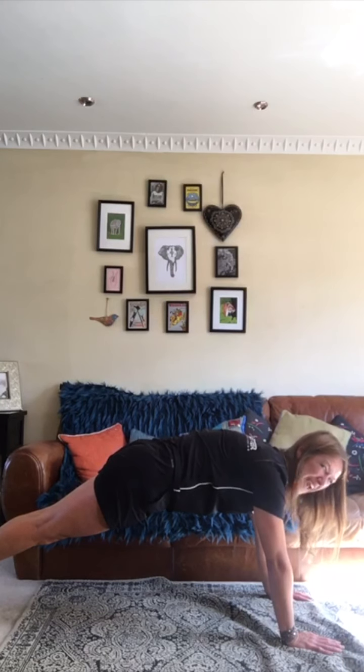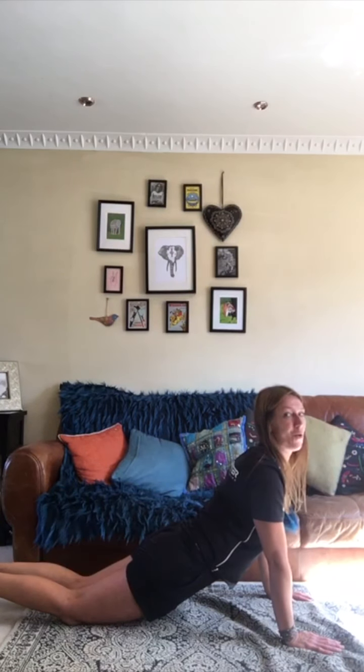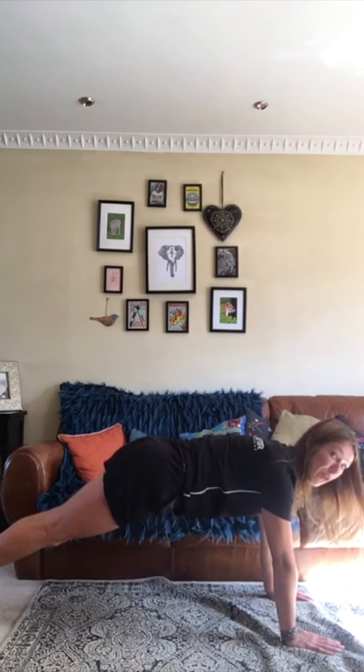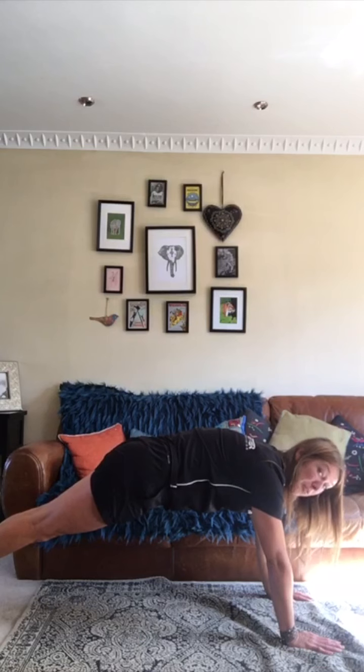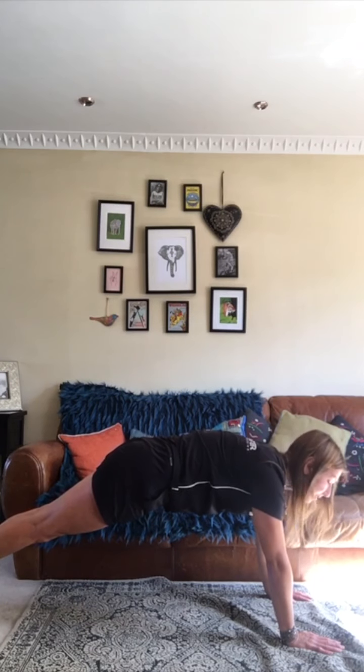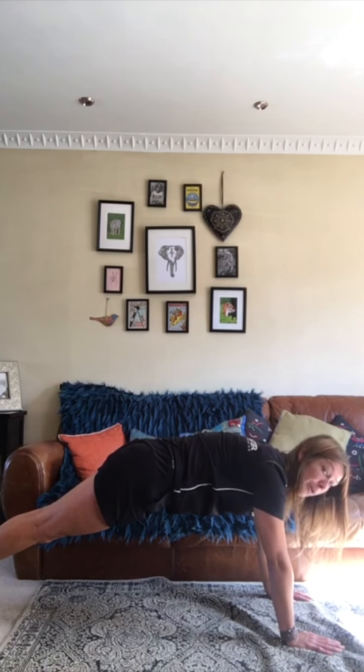We don't want that — don't bend that back. Really try and keep it nice and straight. Brilliant. From this position we're going to hold it for three seconds: one, two, three.